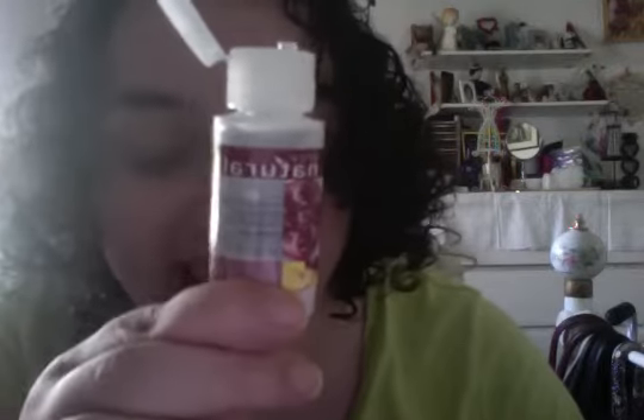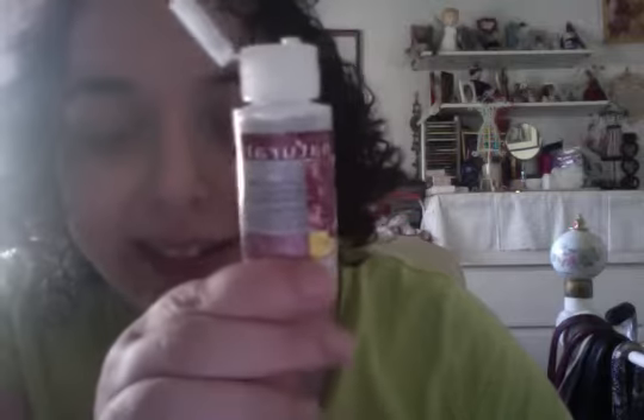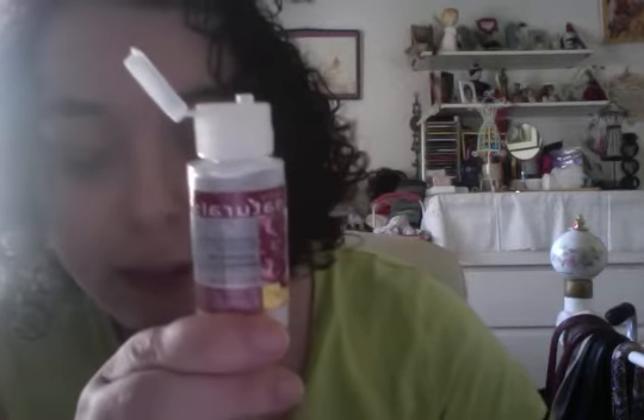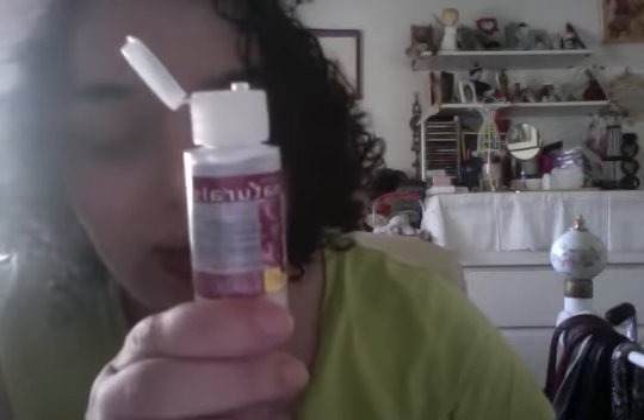Hi Avon friends, your Avon Lady here, Lorig. Let your Avon Lady clean your hands with Avon Naturals Pomegranate and Mango Antibacterial Hand Gel. It's 30 milliliters, one fluid ounce from Avon for about 99 cents.